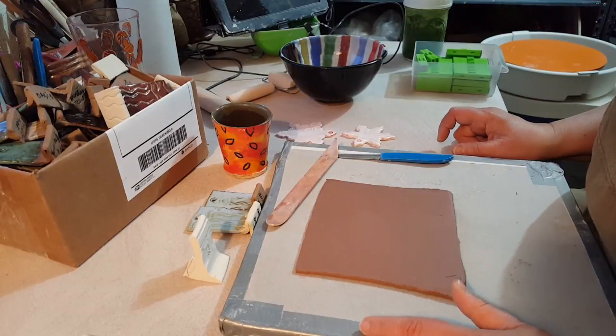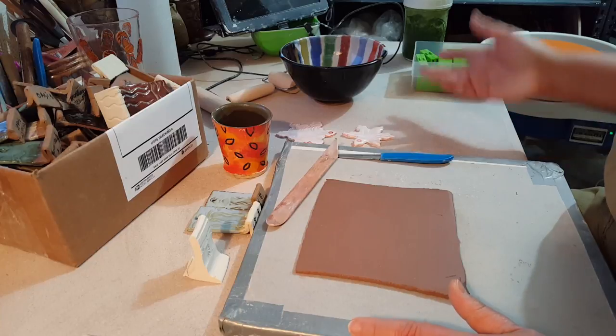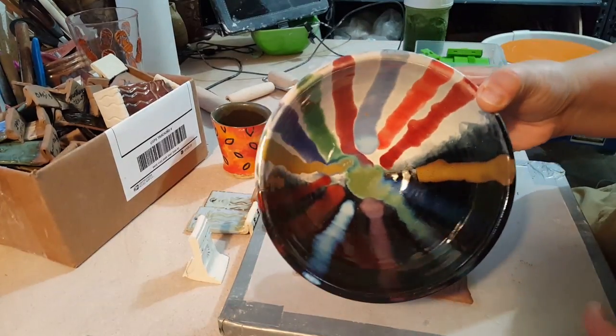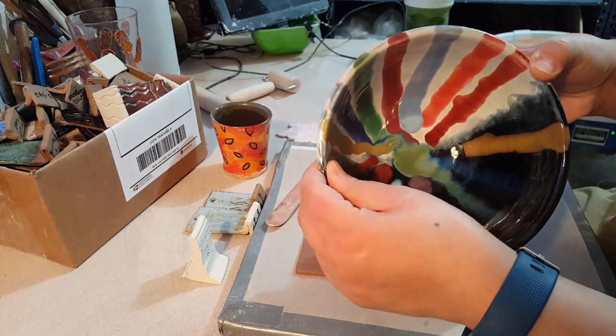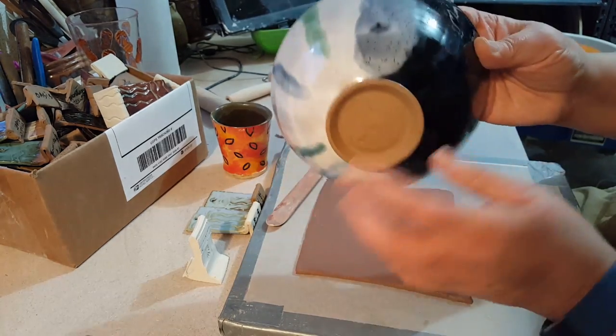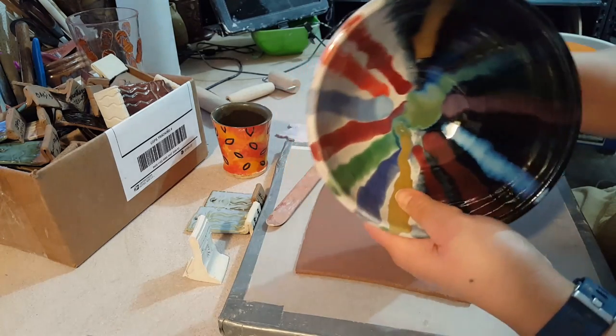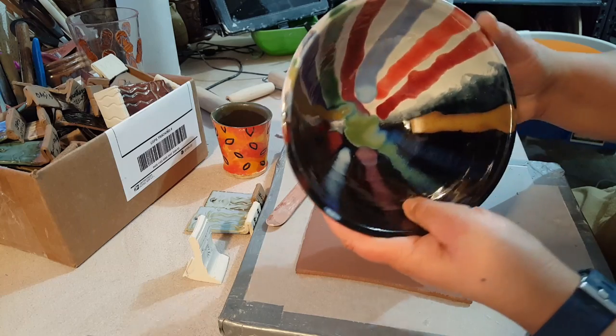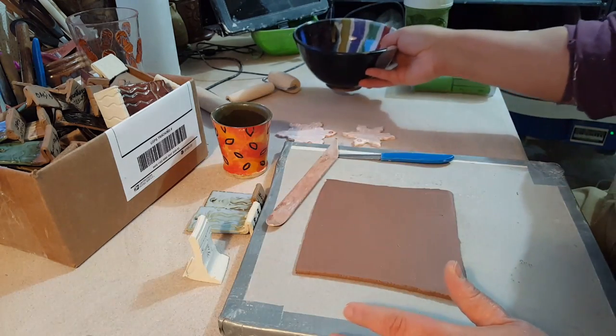Today I'm going to show you a few different types of test tiles that I like to use. Sometimes a test tile just ends up being something that you can't use. This bowl has a crack in it, so I ended up putting two base glazes on it — it's easier to see on the outside — and then a bunch of the same glazes on either side, so I've got a really good test where I could try out a bunch of different things.